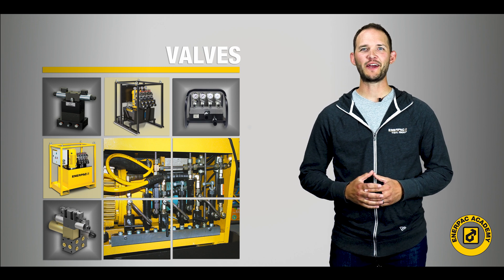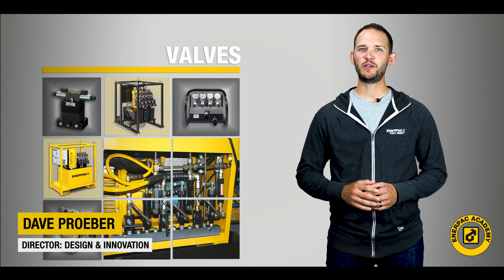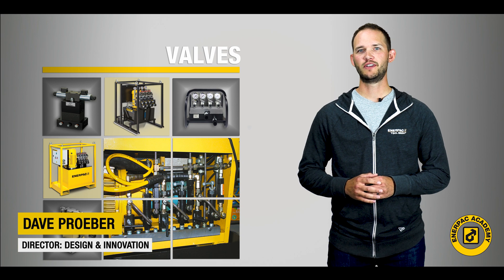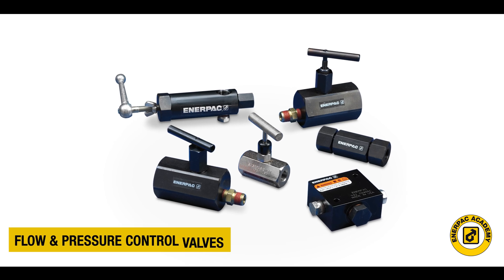Hello and welcome back to the Interpaq Academy. I'm Dave Praeber, Director of the Interpaq Design and Innovation Group. Today in our final video of the valve series, we will discuss flow and pressure control valves. Interpaq offers a full line of flow and pressure control valves that provide control to many industrial hydraulic systems.